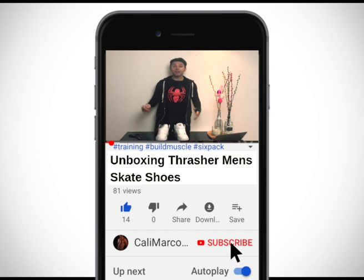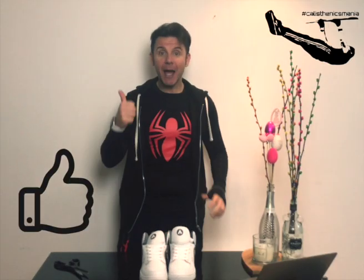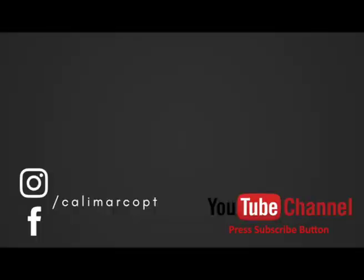Thanks for watching my video. I hope that you like it. If you didn't subscribe yet on my YouTube channel, do it now so you will not miss any video posted on this channel. Give a thumbs up guys and remember: stay strong, stay healthy, stay fit, stay connected with Calimaco PT. I'll see you next time.